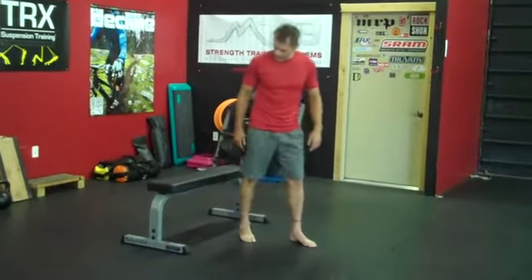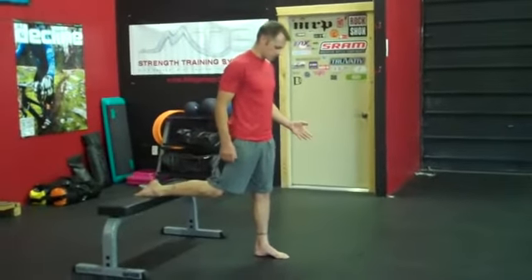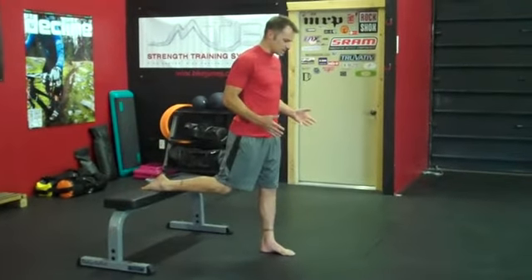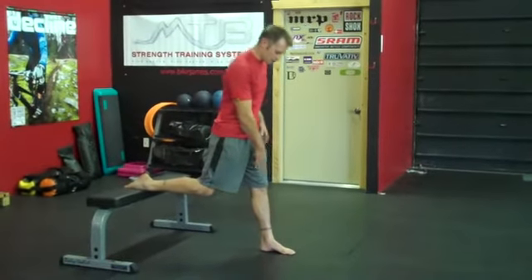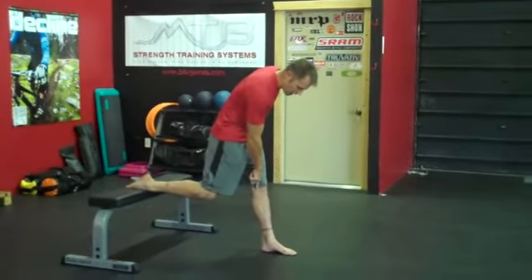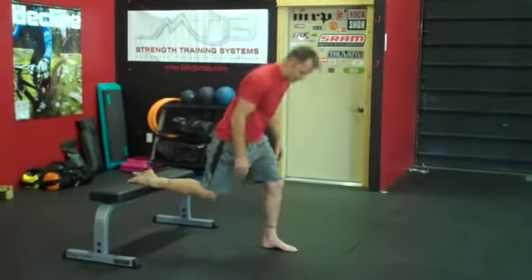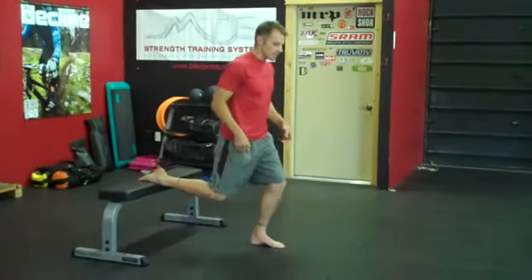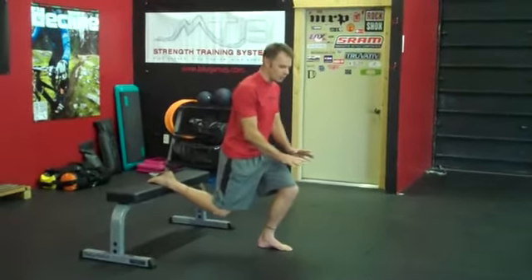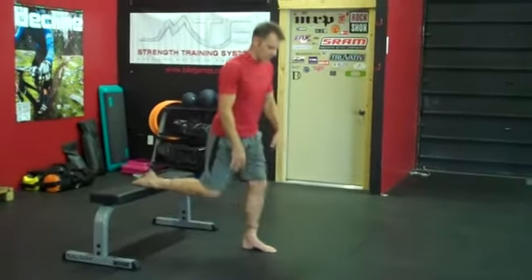Now once you've got that picked out, the most important thing to getting set up and making sure that you're not putting too much stress on the knee is when you get set, hop out a little bit so that your heel is in front of your knee. If I drop the line straight down from my knee, you can see my heel is in front of that line. A lot of people get set up straight down, and as you come down, you see my knee is pushing forward and I'm coming on my toes — way more stress on the knee like this.